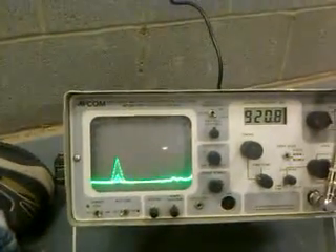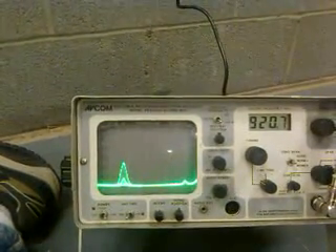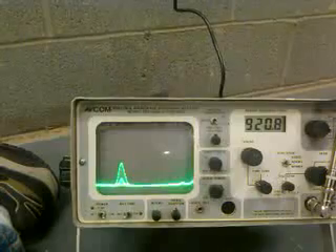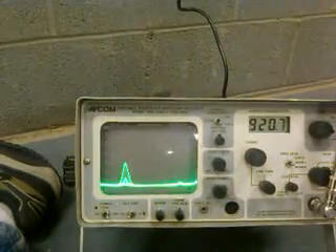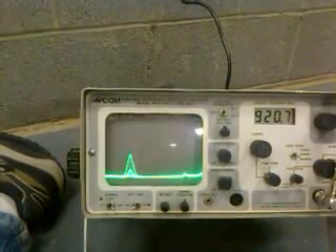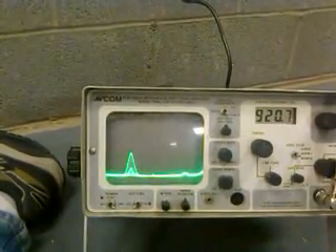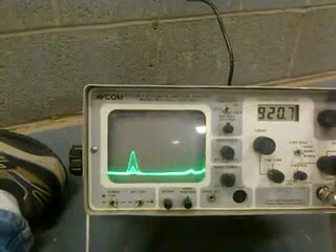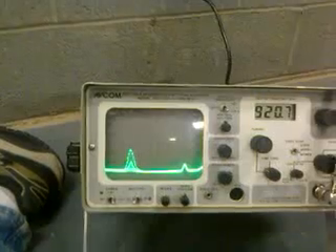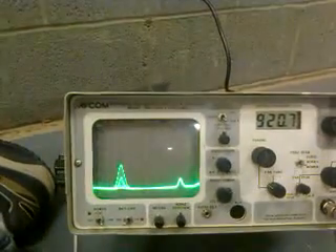This is the analyzer with 10 decibel attenuation. The constant signal is the two Ethernet radios. The other signal you see jumping around is the 9810 here at the location that we're testing. Mr. B, can you turn off that radio for a few seconds and we'll compare the signature? Thank you, sir.